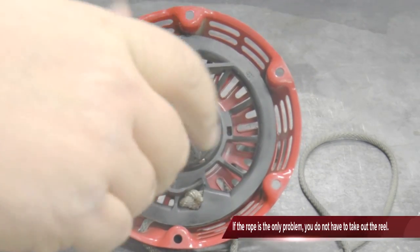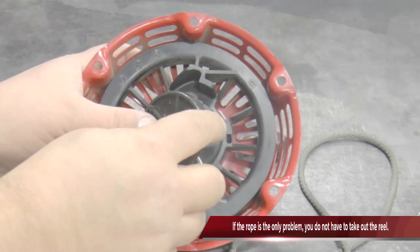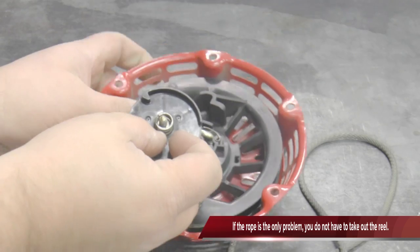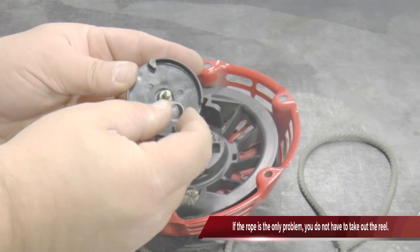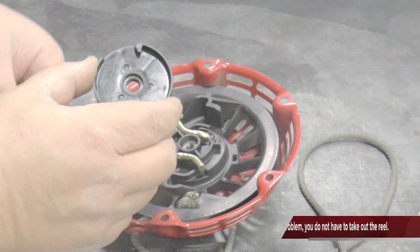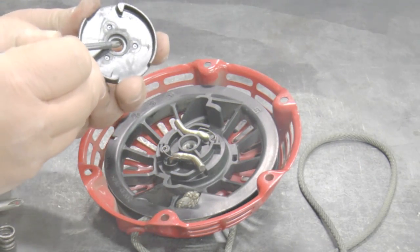Using a number two Phillips screwdriver, remove the screw from the center of the ratchet. Remove the ratchet guide and friction spring. Remove the friction plate.